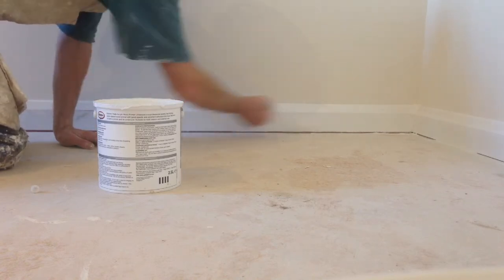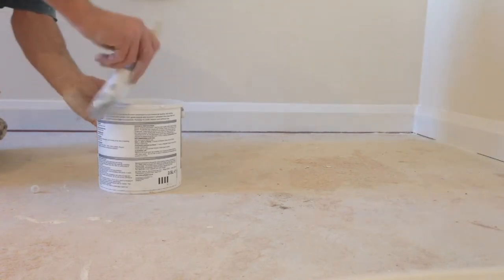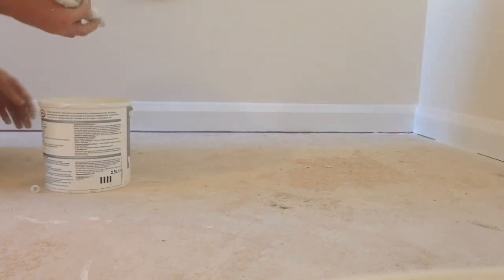The good thing about water based undercoat is you don't have to worry as much about going back over it.